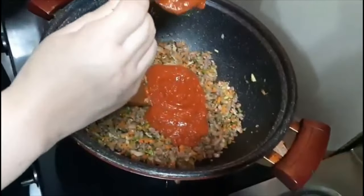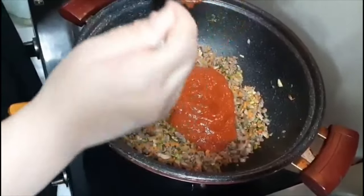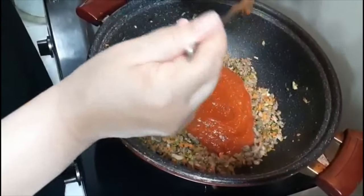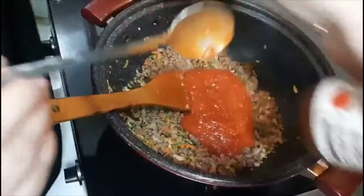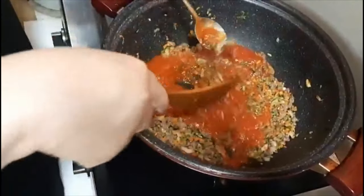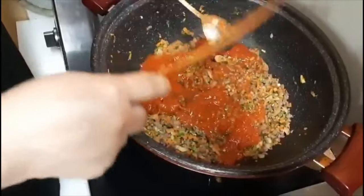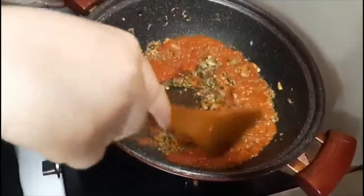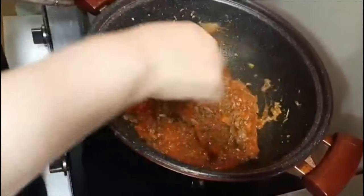I am making a large batch of meat sauce. You can freeze it. You can make a lot and store it.